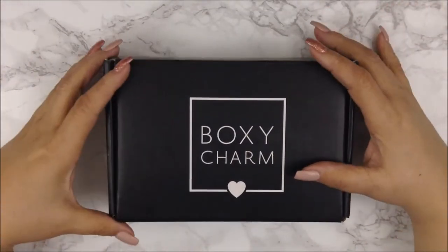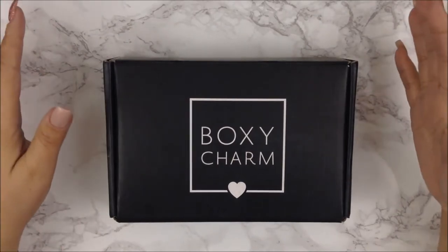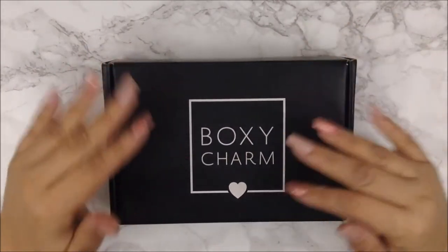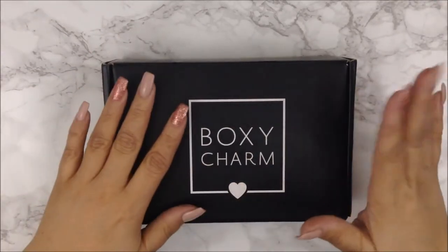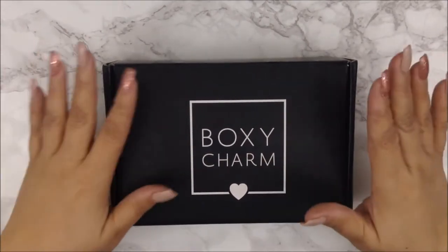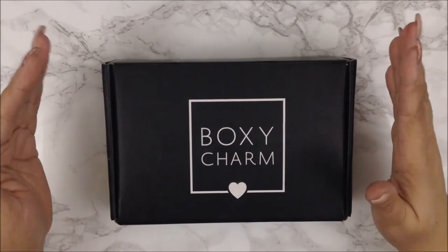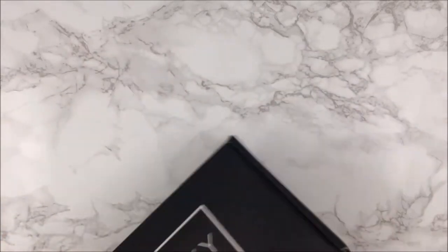Hi guys, welcome back to my channel and welcome back to an unboxing — a video I haven't done in a while — which is my monthly subscription to BoxyCharm. I missed a couple of months because it came super late, like towards the end of the month, and by then everyone and their grandmother already unboxed theirs. I'm actually surprised I got this in the mail today, so I wanted to go ahead and show you because it's super early.